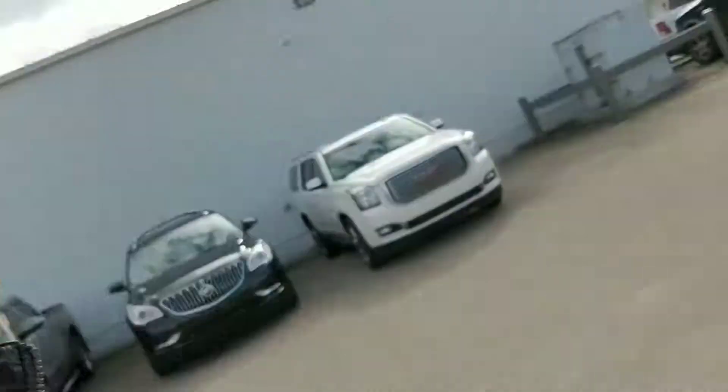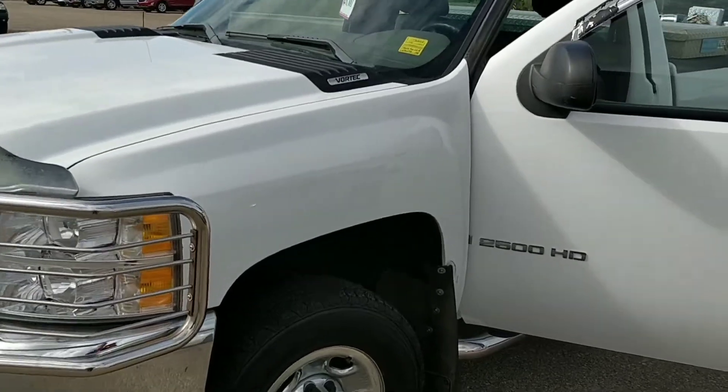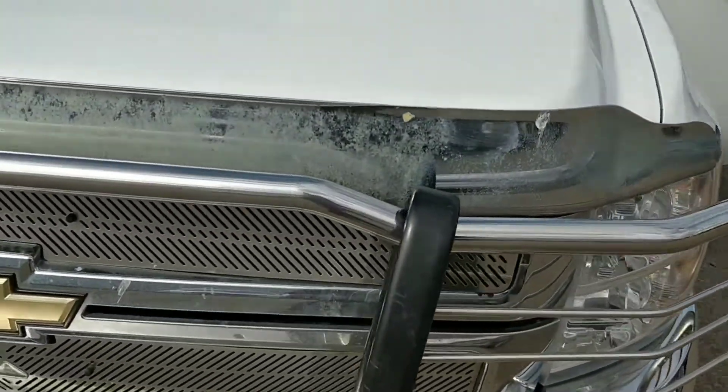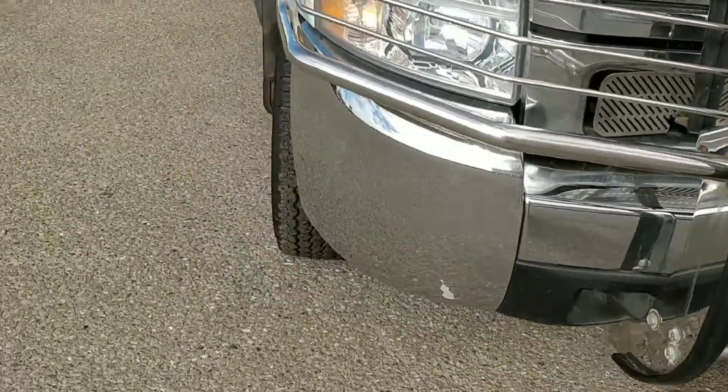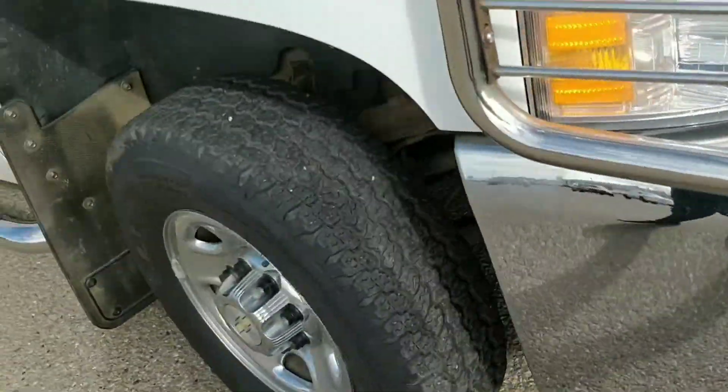Hey, George Travis here from Westridge. Here is the truck that we were talking about on the phone. I'm just going to kind of point out the batteries on it.